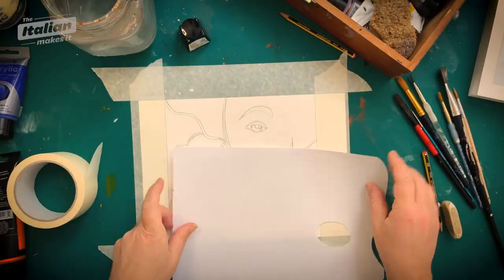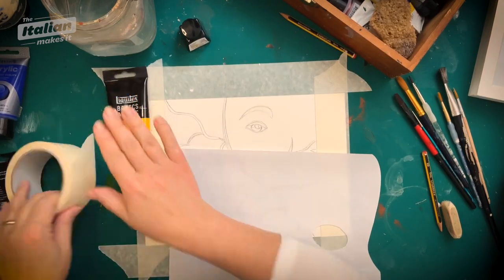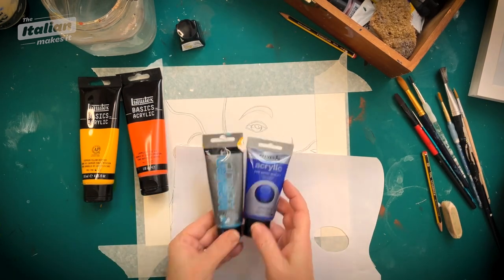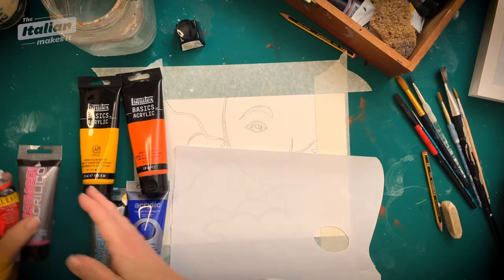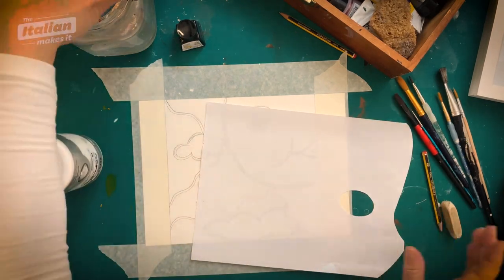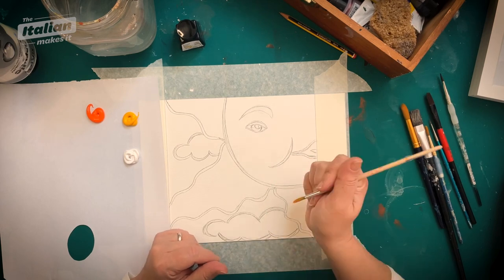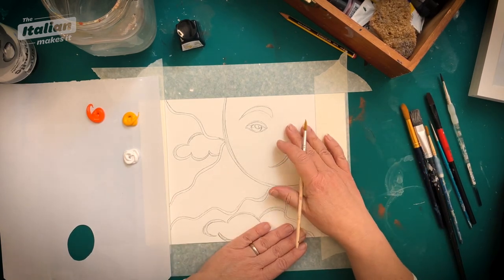I have my palette, I have my towel, and I'm going to be using yellow, orange, light and dark blue, pink, red, and obviously white. I've got my water, I've got my brushes, and I'm ready to go.